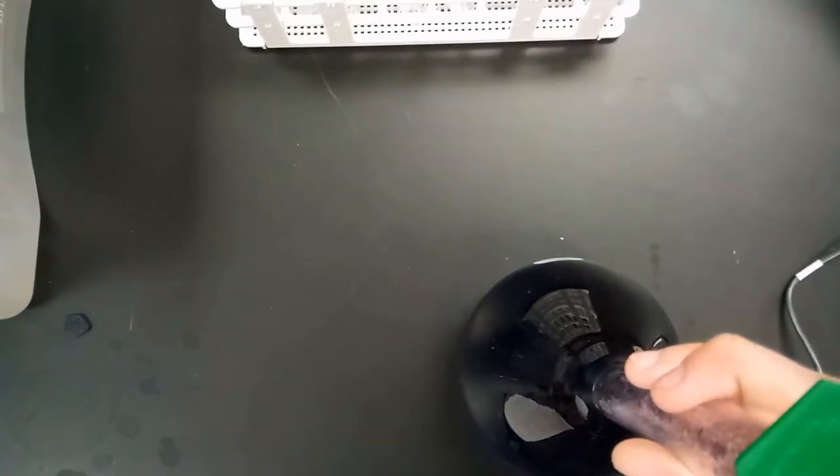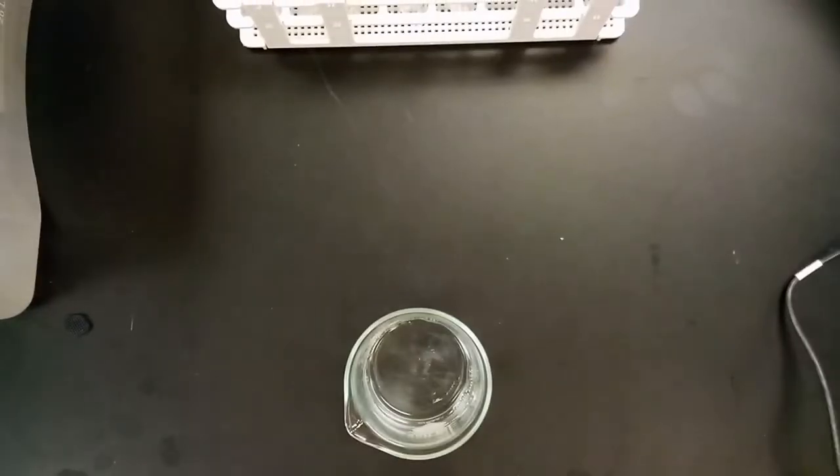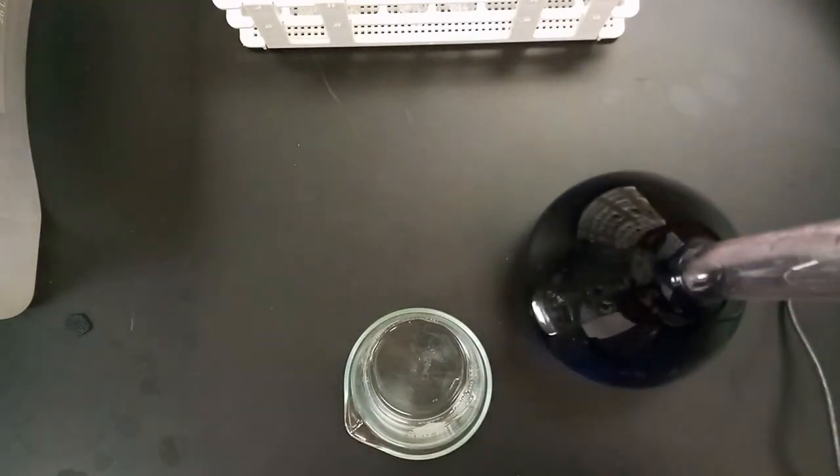We'll be diluting to 5, 7.5, 10, and 12.5 micromolars, eventually comparing each dilution and each concentration in a colorimeter to see how well the light is absorbed by each of those concentrations. Here is the distilled water that we'll be using for these dilutions.